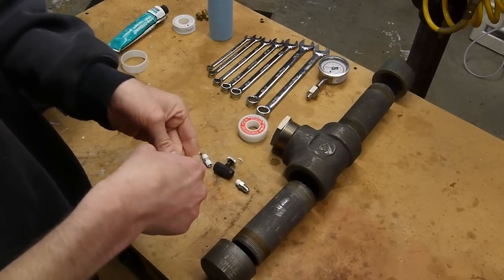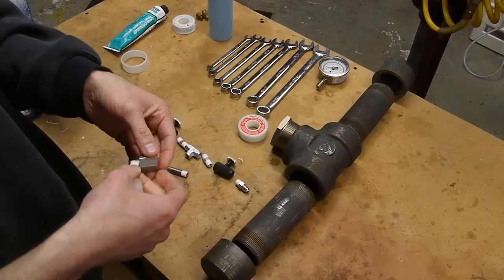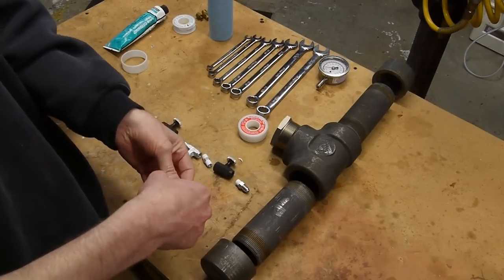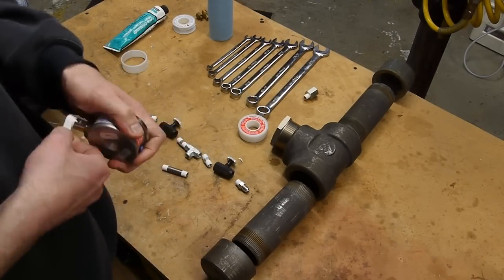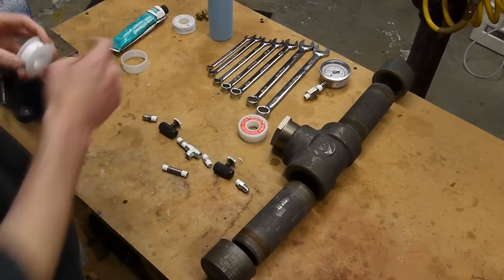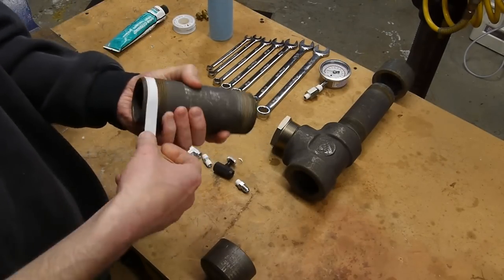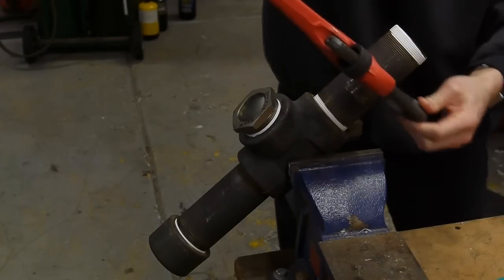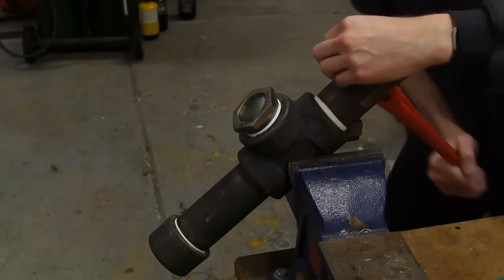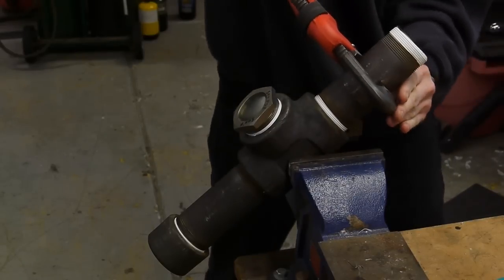In this case I'm using schedule 80 steel pipe. It's important to use a steel or stainless steel vessel because the ammonia gas will corrode brass and copper fittings, so all the valves, fittings, and pipe sections I'm using are steel or stainless steel. For this project we only need to take the ammonia gas up to about 150 psi, so schedule 80 steel pipe is quite overkill.